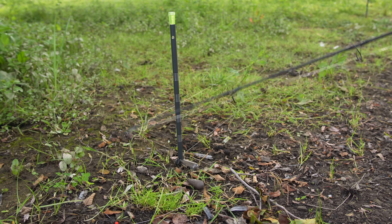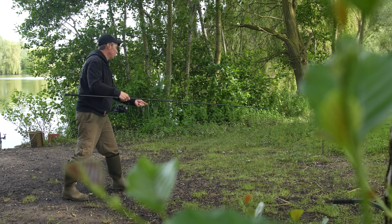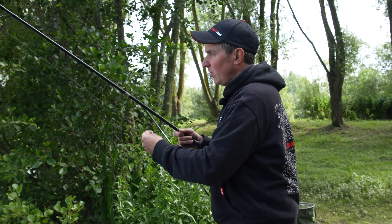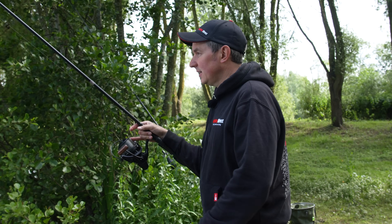I have wrapped this rod out on the marker sticks because I've got a spod rod marked out at the same distance, as I am going to put a bit of bait over the top of the zigs. But for now let's get this rod out and then I'll talk you through how to set the zig and how to set it at whatever depth you want to fish it at.